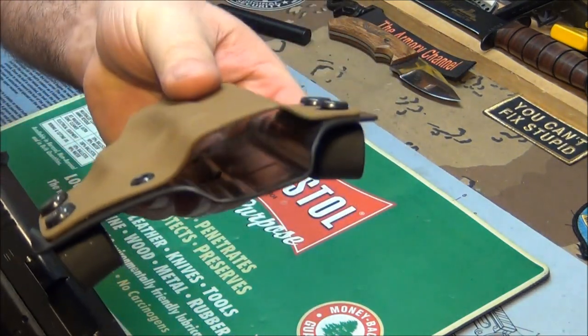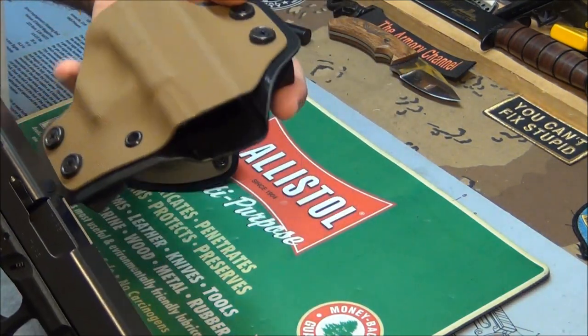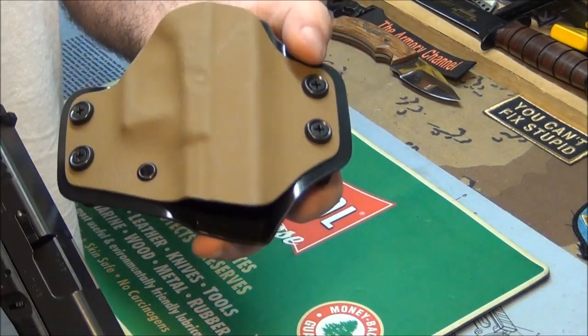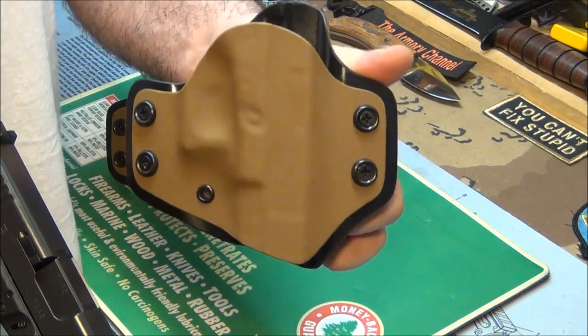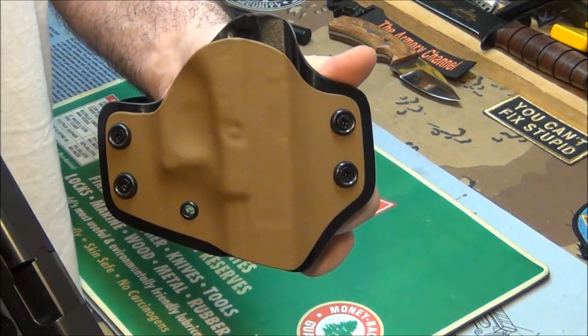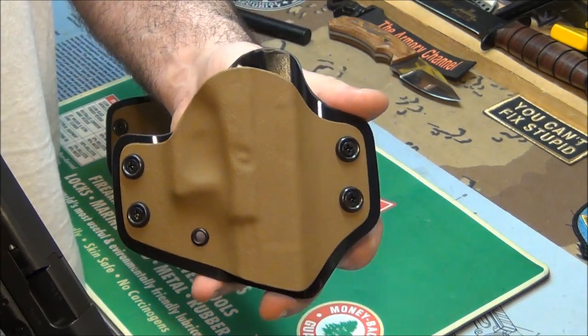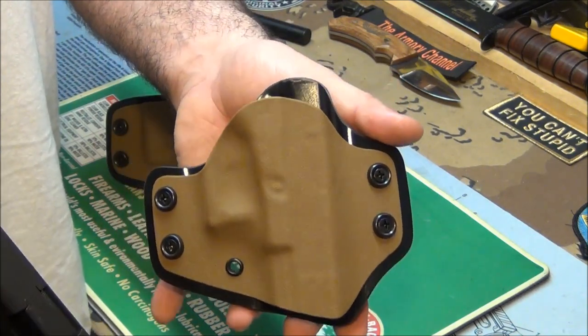Here's the holster. What he did was he opened the end for me in case I ever get a Glock 17 — the muzzle will stick out and it'll fit in there. So it just gives me an option. If I ever got a Glock 17, I'd be able to use this for it, which broadens my options. That's very clever.